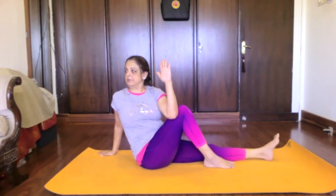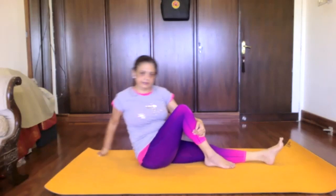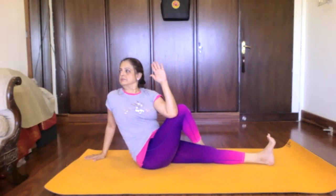Now do seven Chalana Namaskara with the left leg: one, two — don't rub the heel on the mat — three, four, five, six, seven. Return. Place the foot behind the left thigh, again twist. Stay in this posture for seven breaths — each of us has a different pace and speed, so we won't count for all of us together.